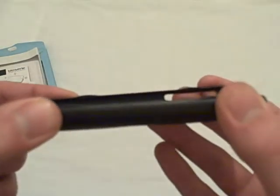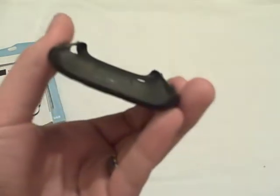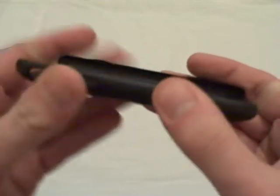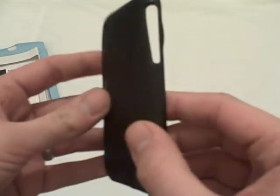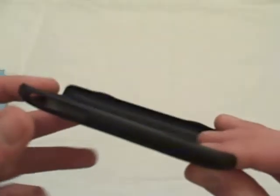The case is just a hard snap-on case — as you can see it feels quite hard. Not much flex in there at all, but quite a solid case. It only weighs 14 grams, so it doesn't add much weight to the iPhone.